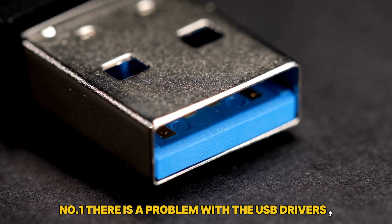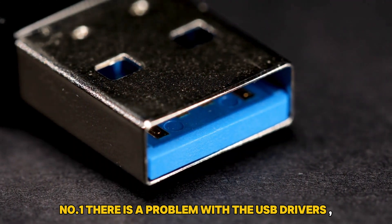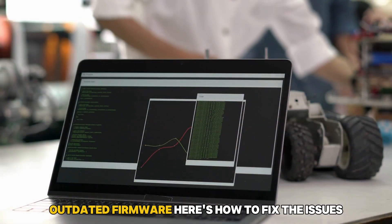Number 1: there is a problem with the USB drivers. Number 2: minor glitches. Number 3: outdated firmware.